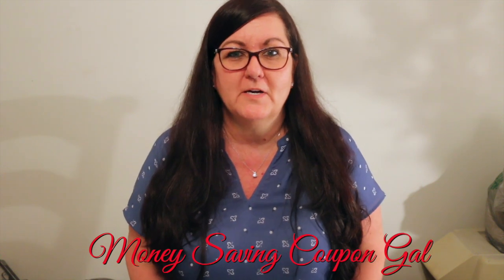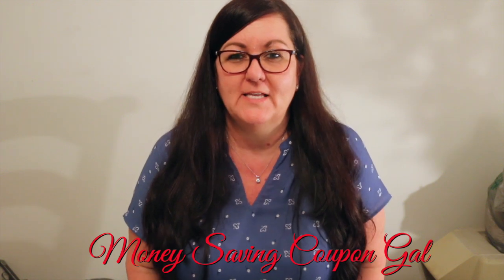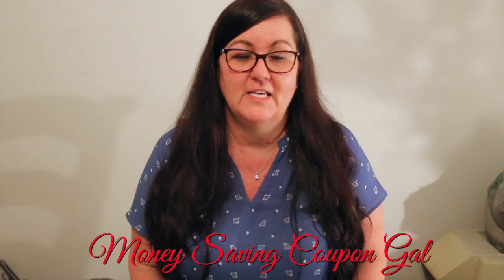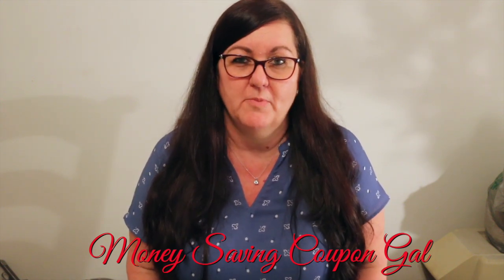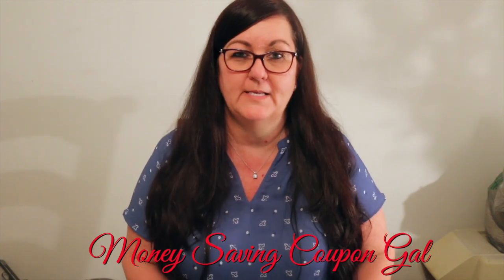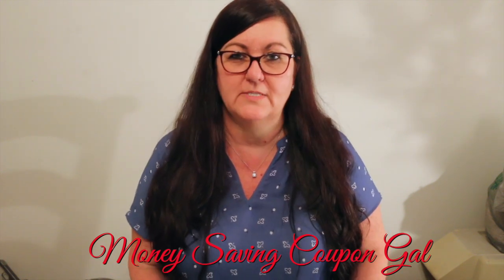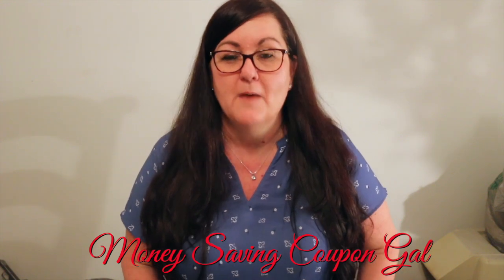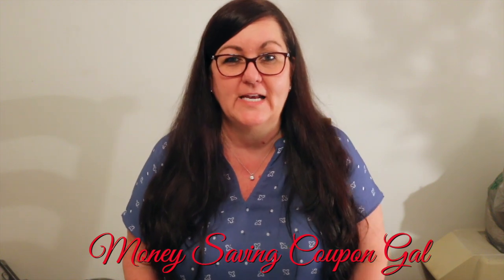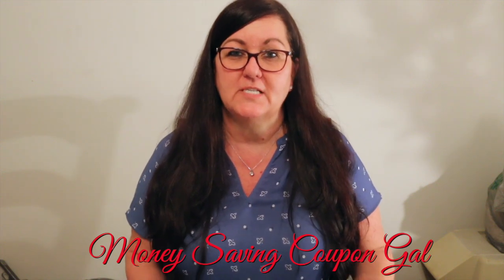Hi everybody, it's money-saving coupon gal, welcome back to my channel — if you're new, welcome! As you can tell by my voice I am sick. I've been sick for almost two weeks now, and today's actually the first day I've even been out of bed. I had to take my mother-in-law to the doctor, but I need to get this Valentine wreath done for a customer before Valentine's Day, so I wanted to get on here and show you how I make it. Let's start with the supplies.